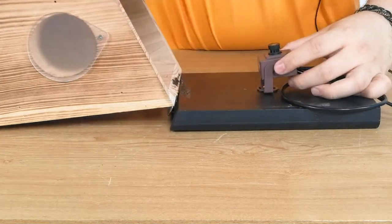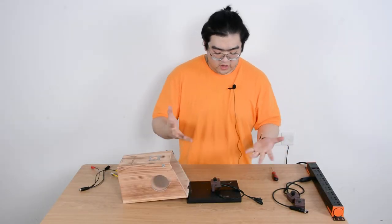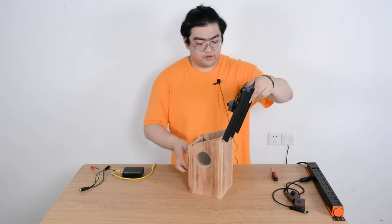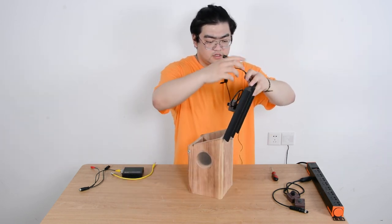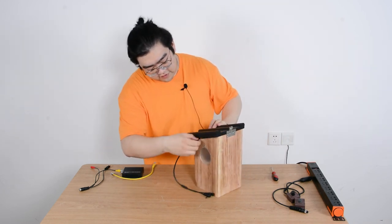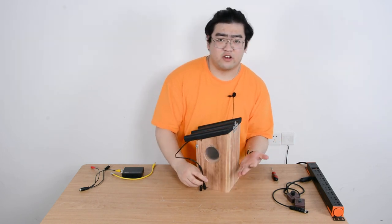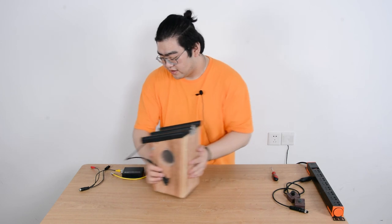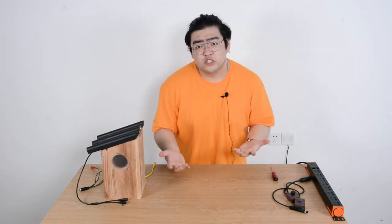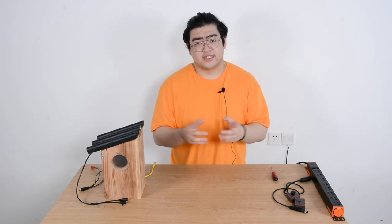Voilà, the camera is installed in the bird box! Now we just have to place the cables correctly — it's best to keep the pigtails facing downwards to prevent water leaking and damaging the device. That's pretty much it. Thank you guys for watching; if you have any more questions feel free to leave them in the comments below. See you next time, goodbye!